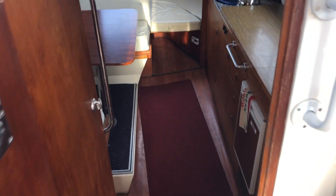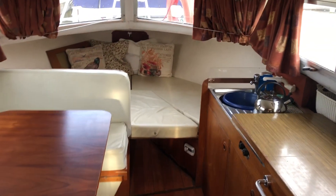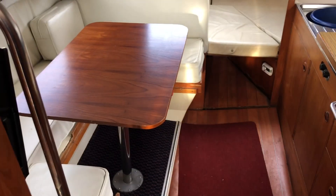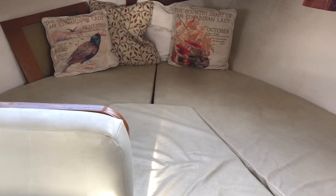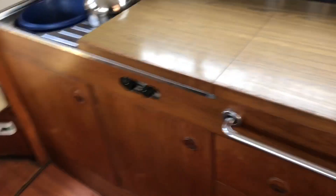Let's just step down into the cabin — mind your head until you step over the engine hatch. There's a conventional layout here with a convertible dinette to port, and V-berths forward. The infill is currently in place, but it can be used as two singles or indeed as a double. There's also a nicely concealed galley which, when she's not in use, doubles up as extra storage space.